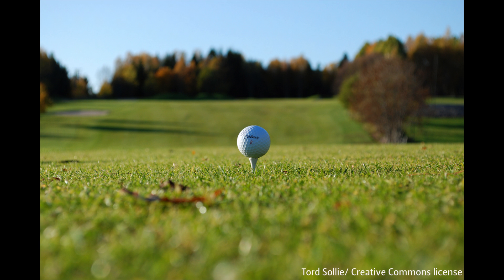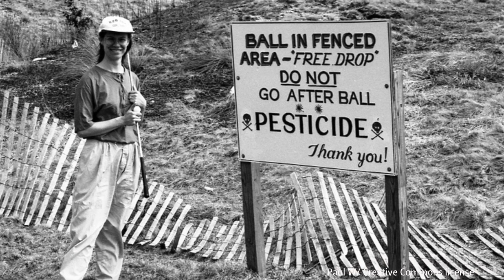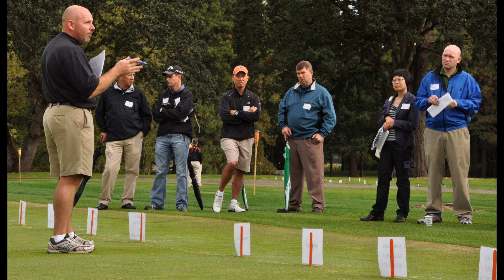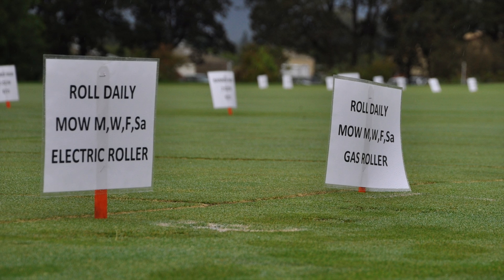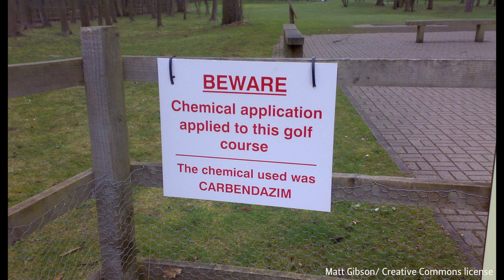I think they're just trying to prepare for when the chemicals won't be available. Golf course superintendents feel like they're kind of stewards of the environment and they only want to apply fungicides when it's absolutely necessary. And there's also public pressure that is pushing us in that direction as well.